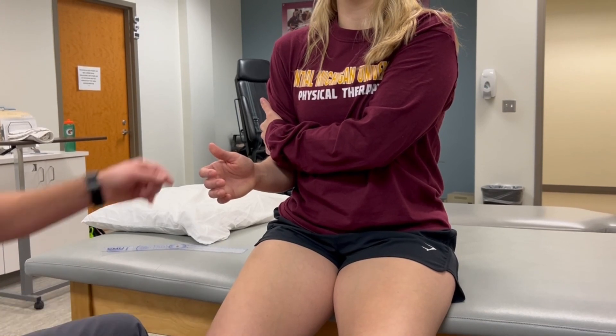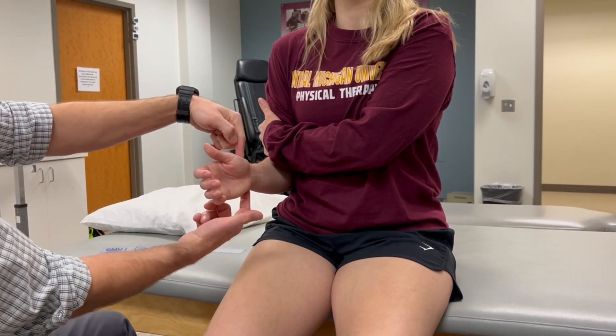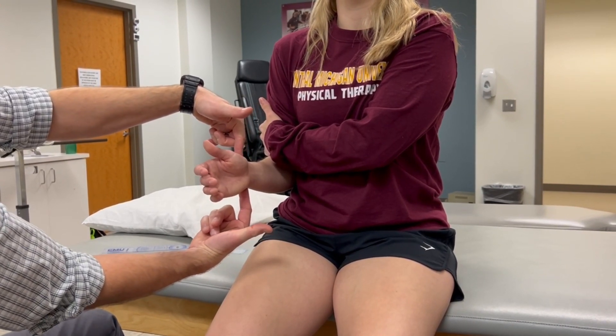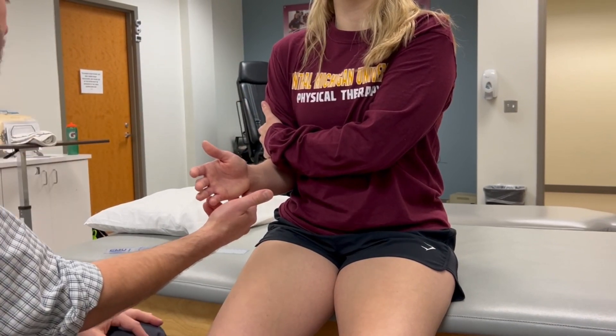Our zero or starting position uses an imaginary line connecting the radial and ulnar styloid — the interstyloid line — which is going to be parallel with the humerus or parallel with the gravitational line.